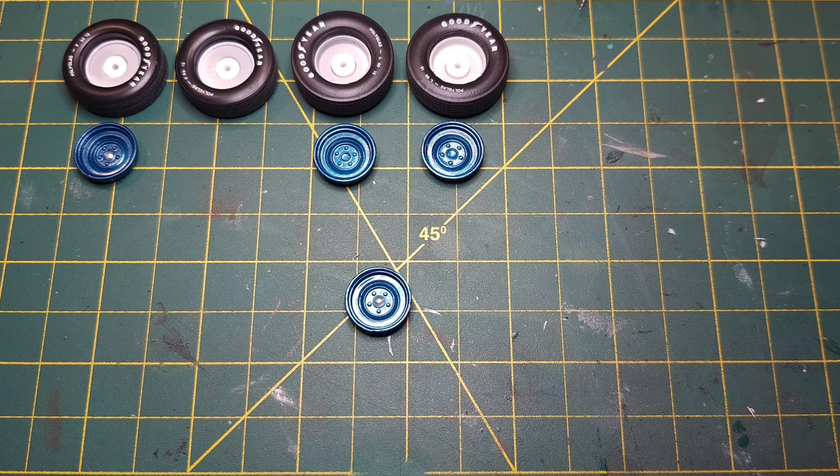Welcome to the channel Powder Card Scale Dreams. I just want to thank everybody for the support on the channel, really appreciate it.